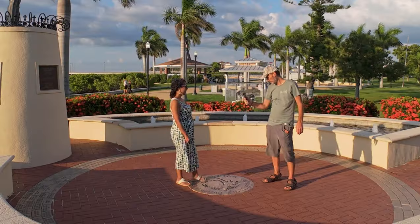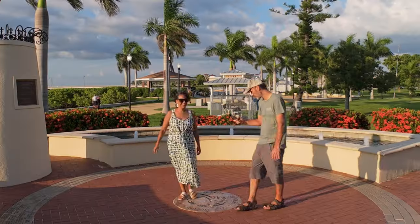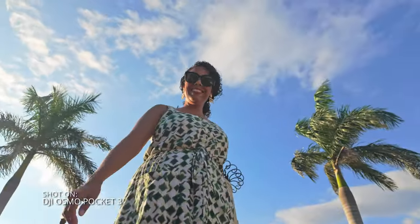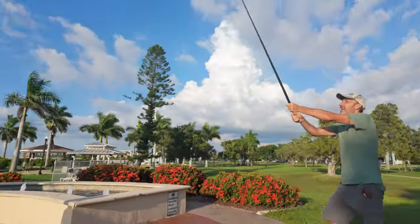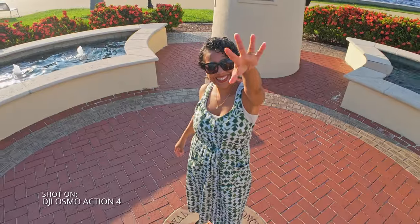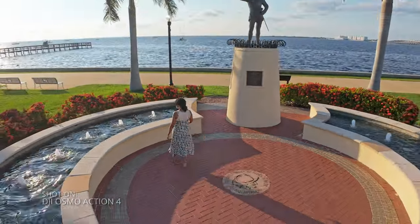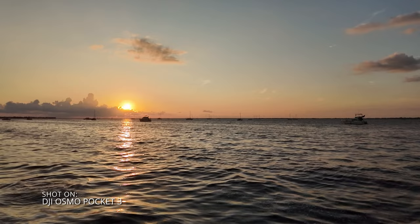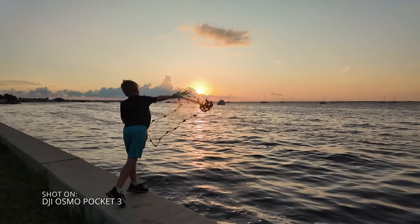Tip one: framing and angles. Experiment with where you place the camera. Instead of always keeping the camera at eye level, which gets boring kind of fast, try putting the camera down low for a more dramatic angle, or even in some cases put it high above your subject for an even more dramatic shot. In a wide landscape shot, try to also get something close to the camera to better show the scale.